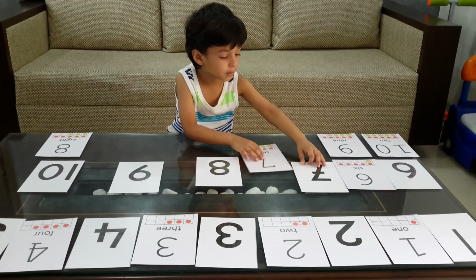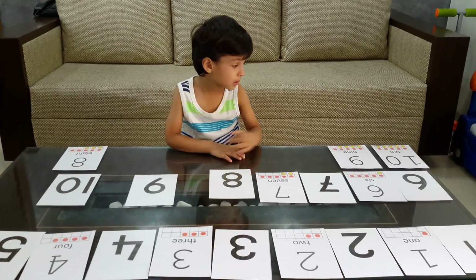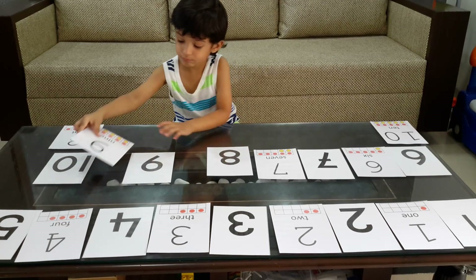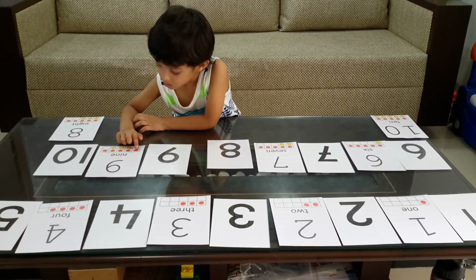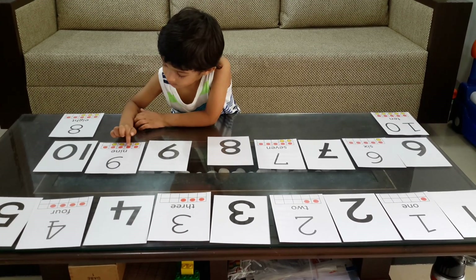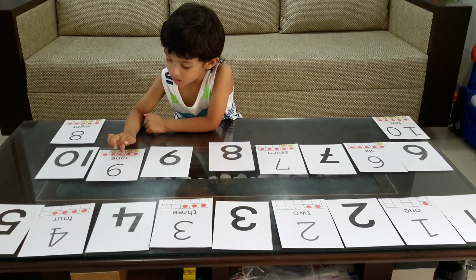That's correct. What's the next number? Nine. Is it nine? One, two, three, four, five, six, seven, eight, nine. And can you read the word? N-I-N-E.